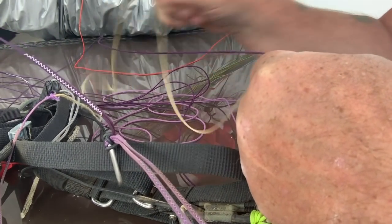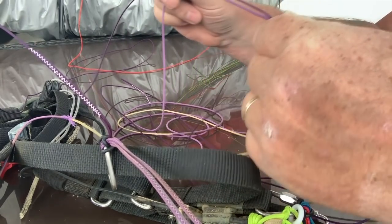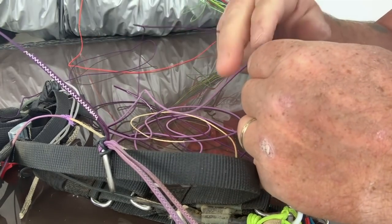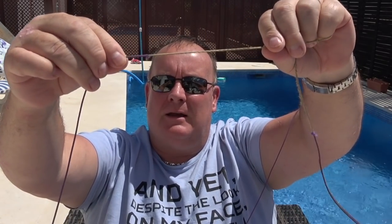This line attaches to two other lines that go up to the wing. I decided to check the line length by putting the two sides of line together and working my way down, holding them together to make sure the size was identical at the end. I had to be a little careful because the line had become unsheathed — as I was pulling the lines together it was moving the sheathing over the Kevlar. So just be mindful of that if you've got an unsheathed line. I did it a couple of times to make sure I was absolutely happy, because the wrong size line on the glider could cause some issues.